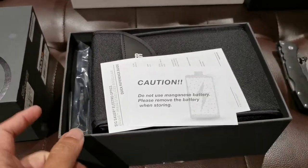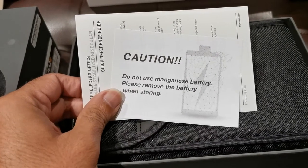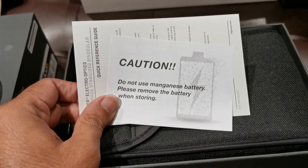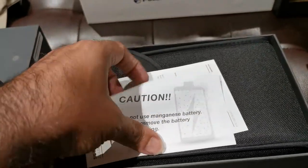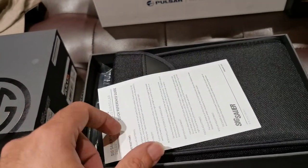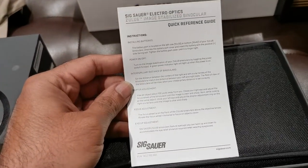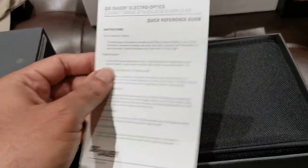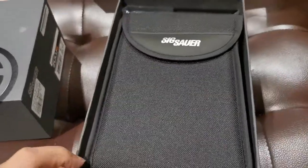Top it off with the caution: do not use manganese batteries. I'll use lithiums instead — some energizer lithium double-A batteries. Those should stay in a long time. All right, quick reference guide, we'll put that aside. We see the package — not bad.